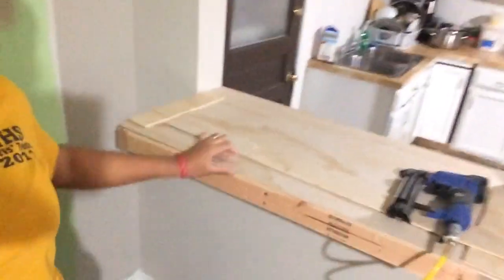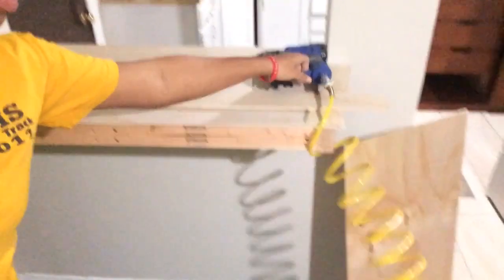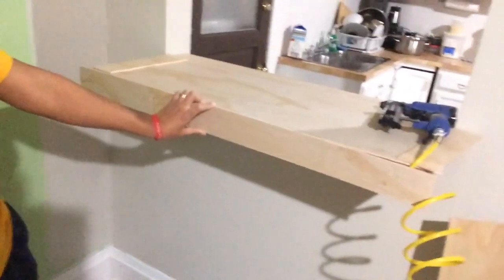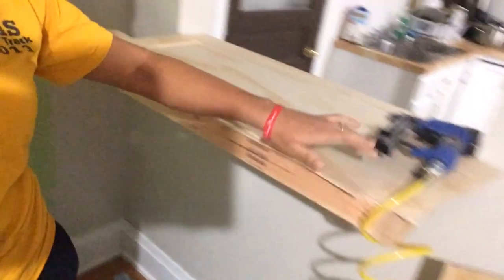Okay guys, this is all in. I just went out to Home Depot and got my wood cut to size, so all these pieces fit. I have pieces that go in the front and then my smaller pieces go to the side. I'm going to nail those in now.